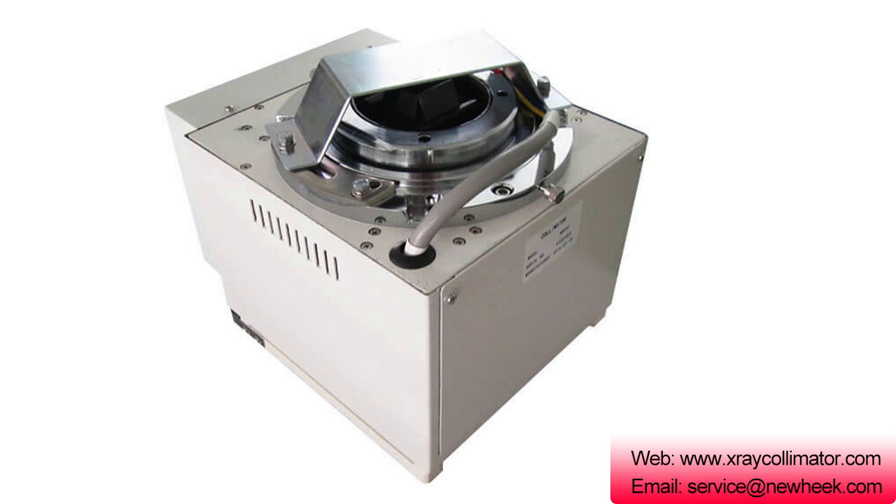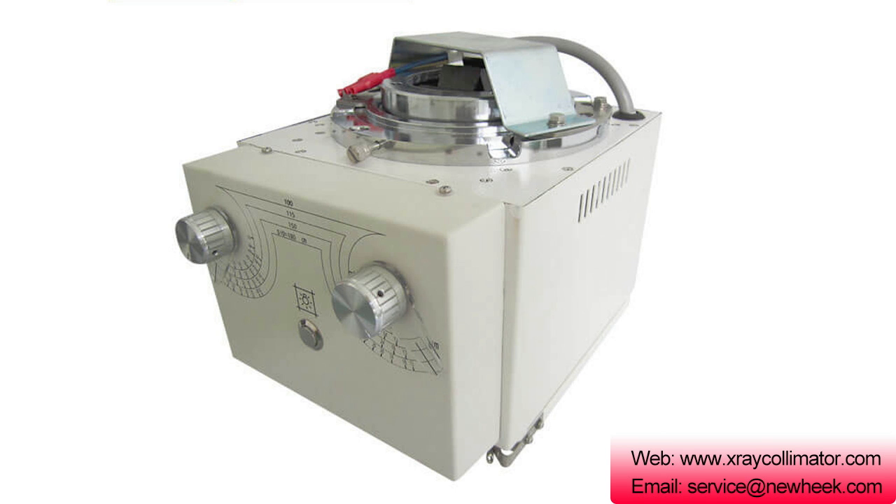The purpose of the multi-leaf collimator is to accurately align the radiation beam emerging from the X-ray tube assembly to the size of the object to be displayed. Next, let me introduce you to the three X-ray collimators that Nuheek sells.